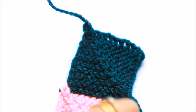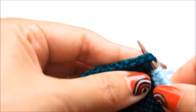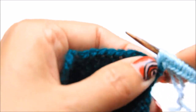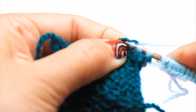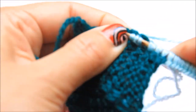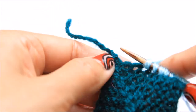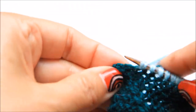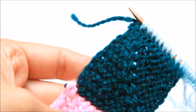Now let's add the third one. I have cast on 11 stitches, and then I'll pick up another 10 stitches from the existing square, counting to 10.